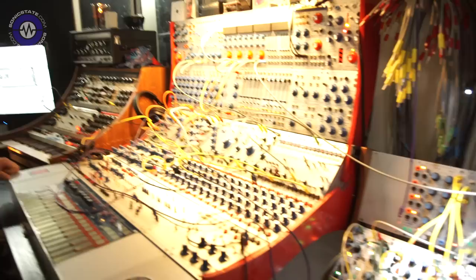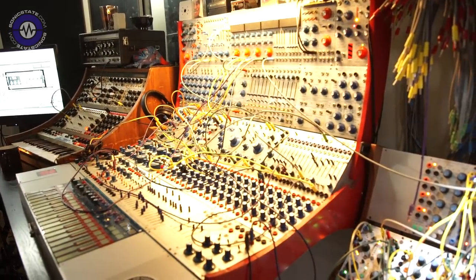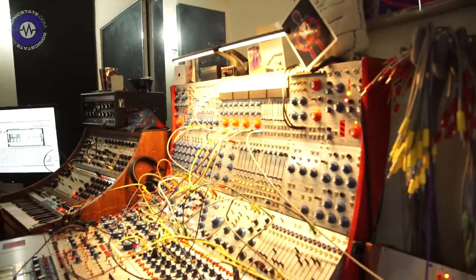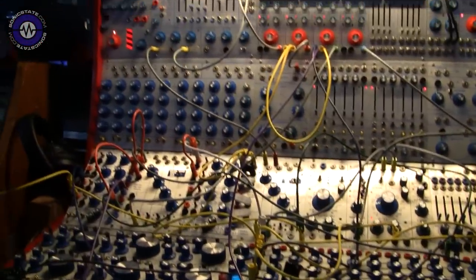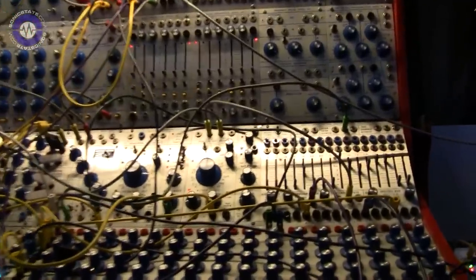The centerpiece here is this beautiful system. This is the grandpa — it's probably not the oldest of the Buchla family here, but it's definitely the first old one I had the chance to adopt, in 2008. It comes from Mexico and it's been expanded over the years.